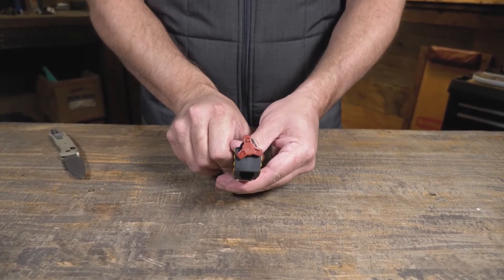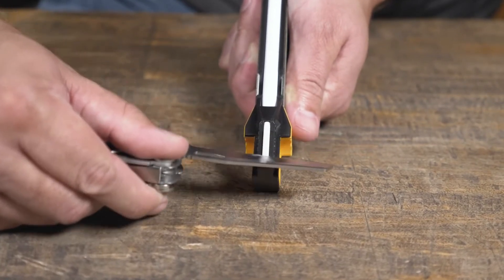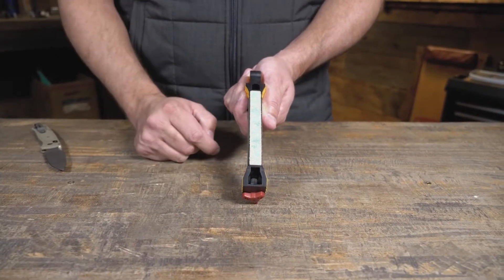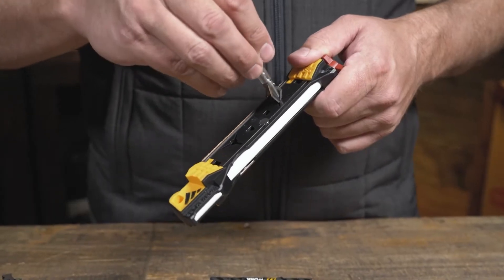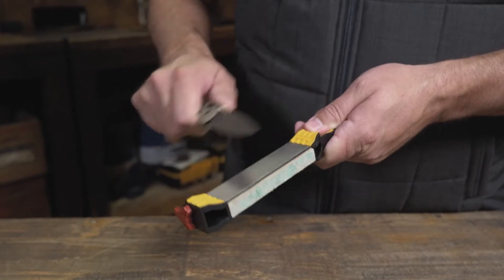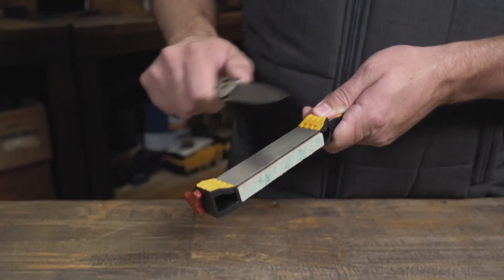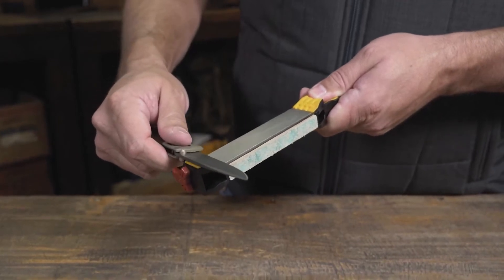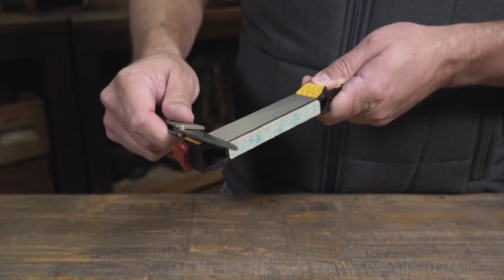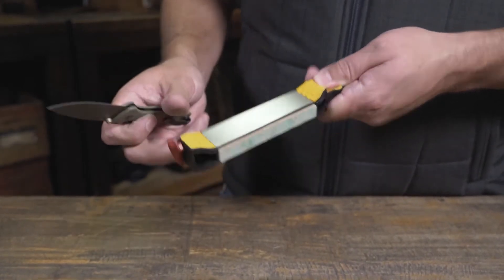I think this is probably the most comprehensive field sharpener in something this size that you could take with you out in the field. It has the ability to do your pocket knives, hunting knives, fishing knives, full-size field knives — you can even do axes with this. It has some other little components to do fish hooks as well, so it really is a pretty comprehensive solution.